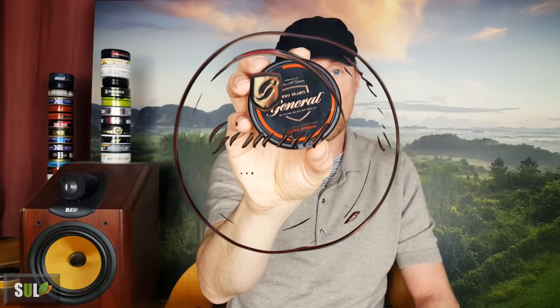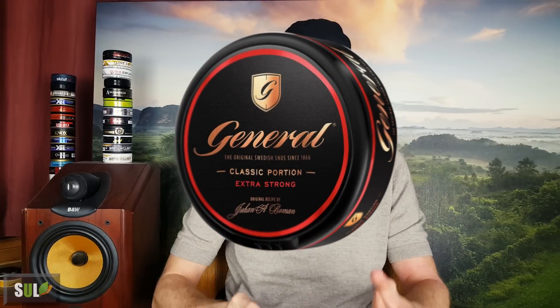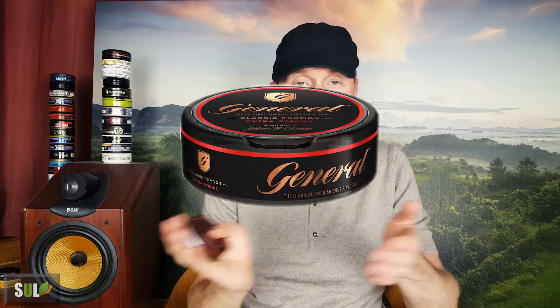It's actually probably the biggest portion of any General snus. We are looking at almost as big as the Granit Maxad — you get 1.1 gram portions here. The nicotine comes up to 15.4 milligrams per portion, so that's almost as strong as the G3. You get 20 portions in it, so in total you actually get slightly less content in the can than with the General Classic Portion. I really like the can. It's classy and cool, and it'll be interesting to compare it to the loose and the G3 Strong.